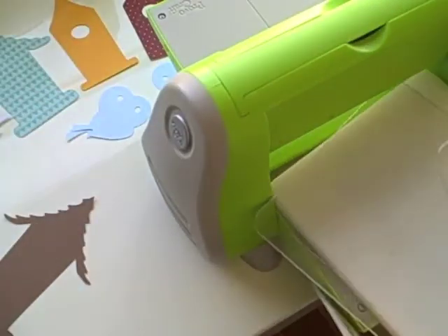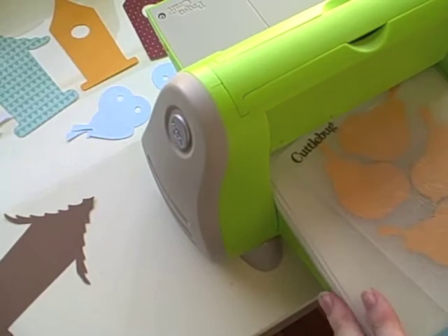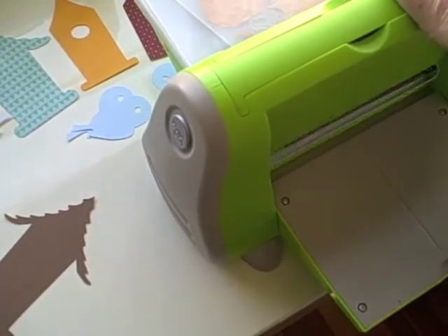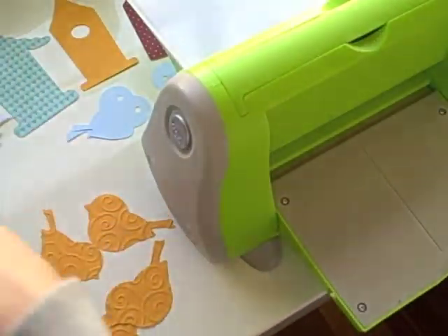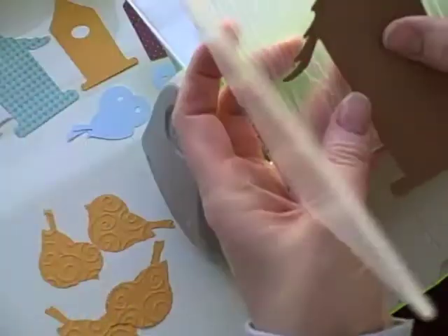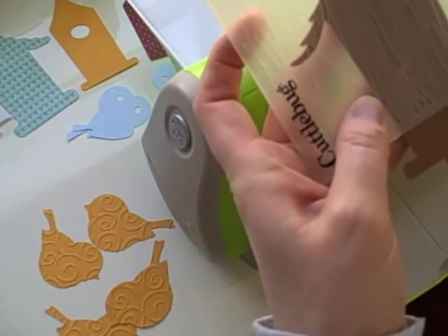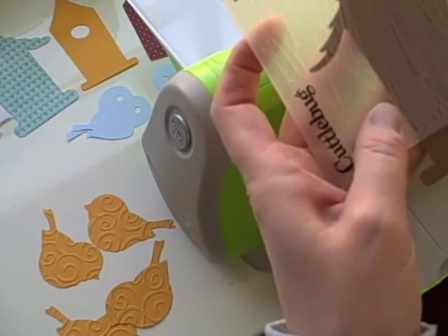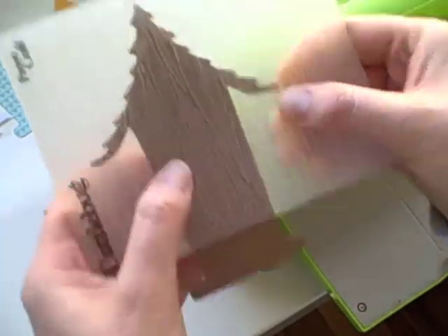You'll take your A plate, your B plate, and your other B plate, and make your sandwich, and run it through. Now for this one, even though it's a small embossing folder, I'm not worried, because the bottom part of this will not actually be showing. It's going to be covered by another layer, so I'm just worried about embossing the top portion of this.